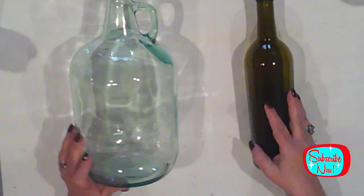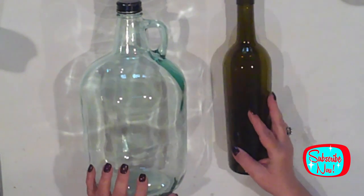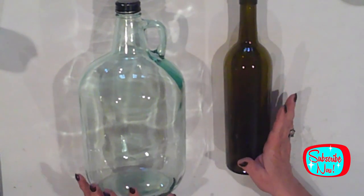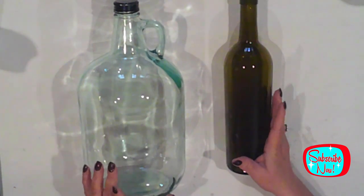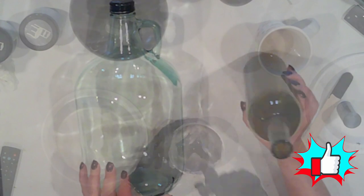I've had these two bottles for ages and I finally decided to get to them. So the first thing I'm going to do is spray paint them both black. This will serve as a primer so that we can add some texture to them. I'll do that and get right back to you.